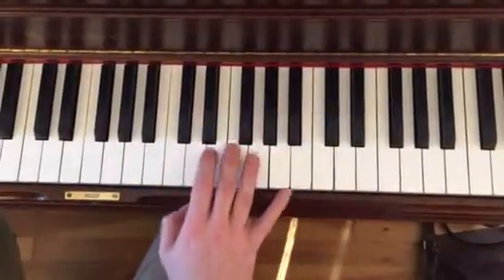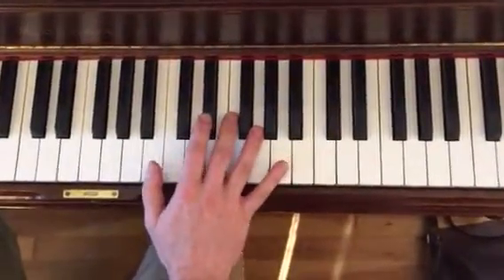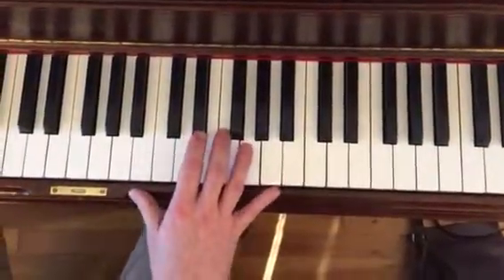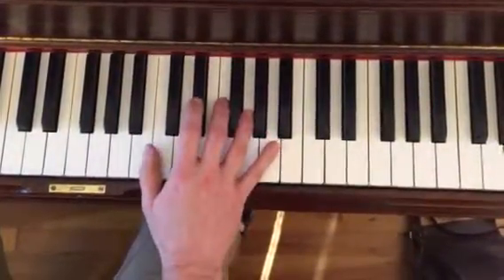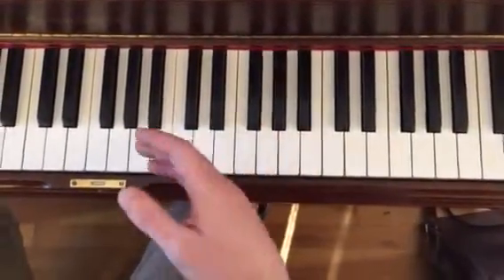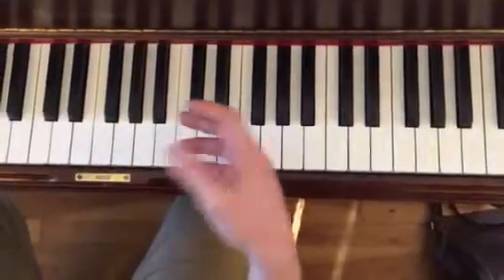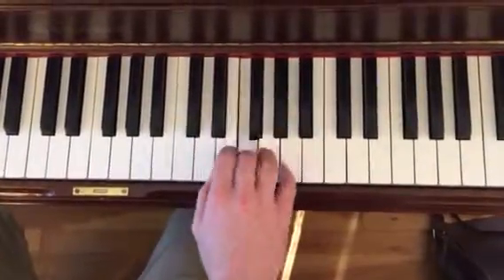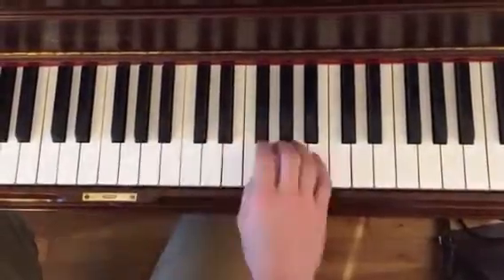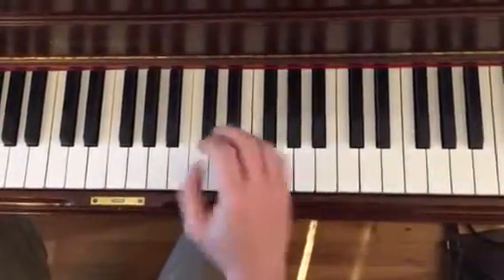Just to explain that again: don't make a big deal out of it. A beginner mistake is to really make big deals out of ornaments. Ornaments are not that big a deal, especially in this — this is a very beautiful, delicate piece — so you don't want to overdo it. We're not looking for that.